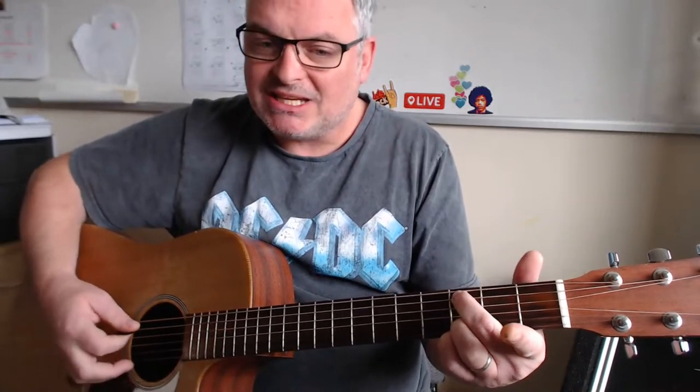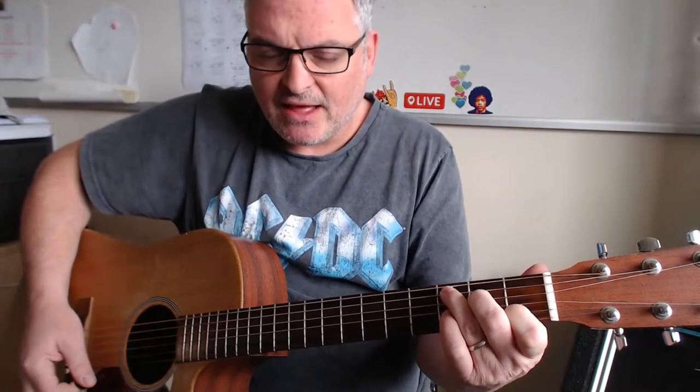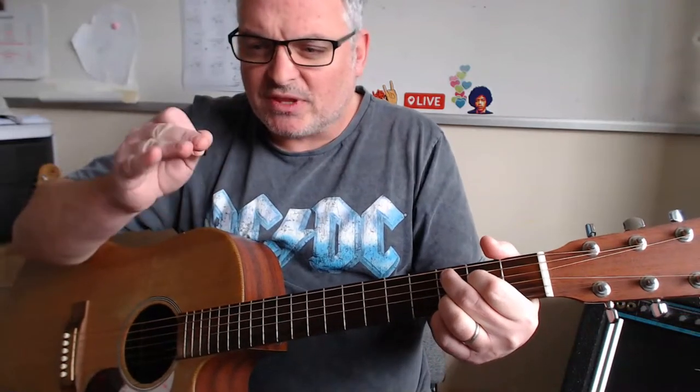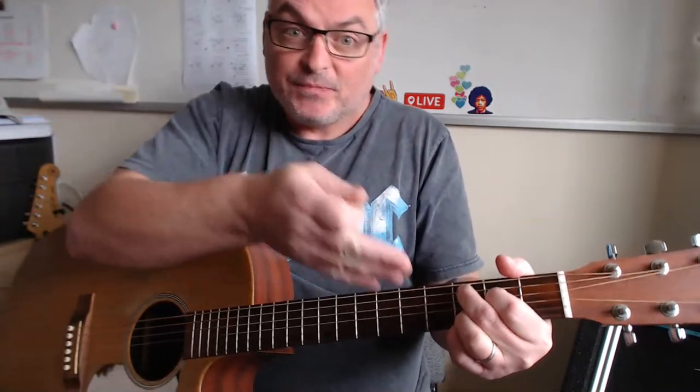So this is a C here, but equally we could change it to a C sus two — you can mute out the D string if you want, leave it open, or add that in for extra color. The C chord sounds very straight, whereas the C add nine has a little bit of something else — a bit of emotional value, a bit misty-eyed. So if it's a sad song, the C add nine makes sense. The C sus two is a little more stripped back and bare, but it still works.